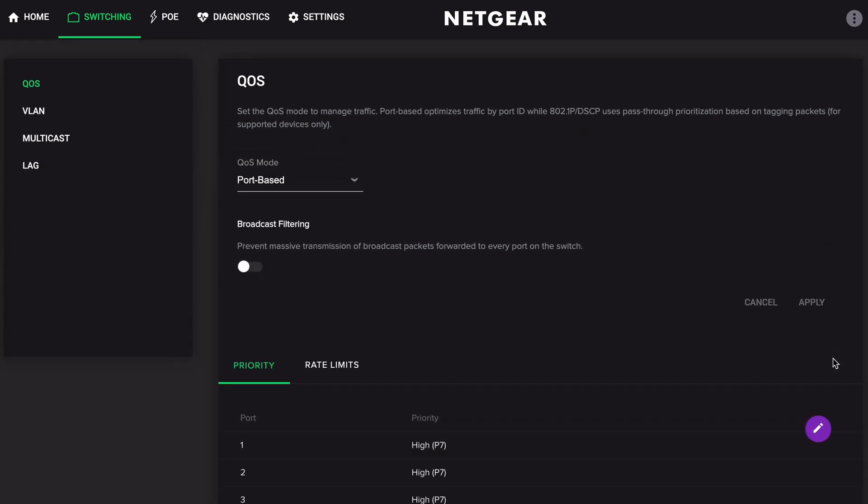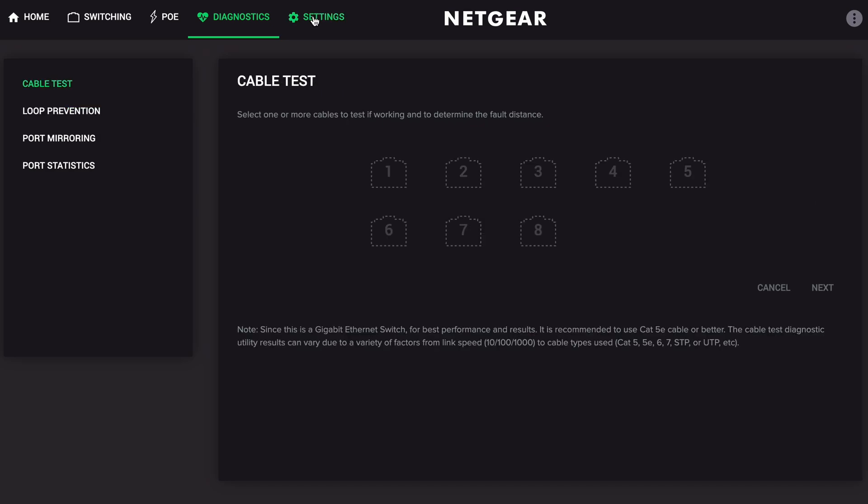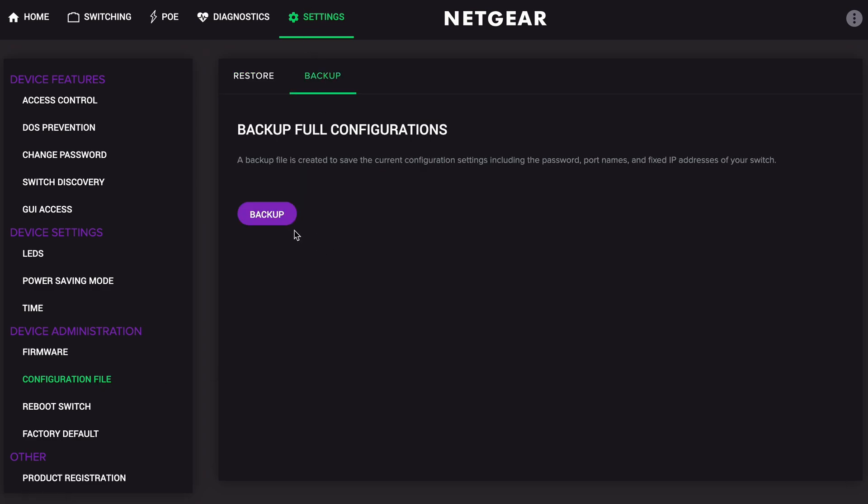Go to the Diagnostics tab and make sure Loop Prevention is turned on — it should be by default. Also go to Settings and make sure Power Saving mode is off. While we're here, go to Configuration File and create a backup. Save the file to your computer so if you ever need to reset, you can load it back. I'll put links to my backup files for both switches in the description, so you can download them and restore directly.